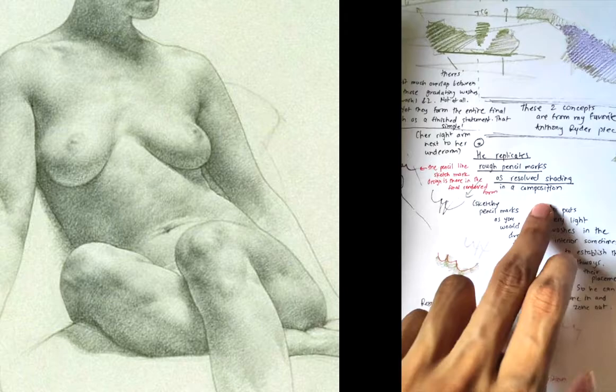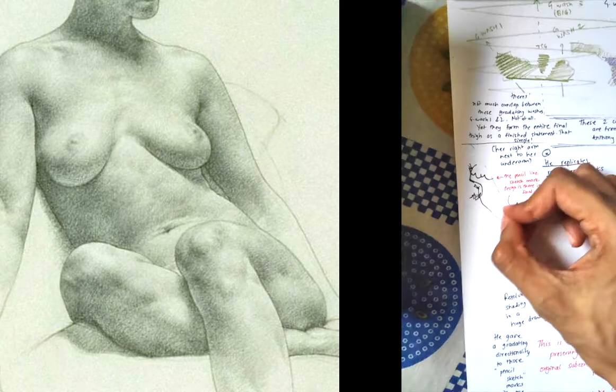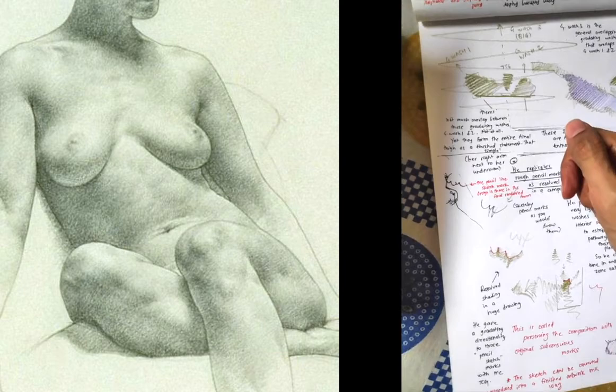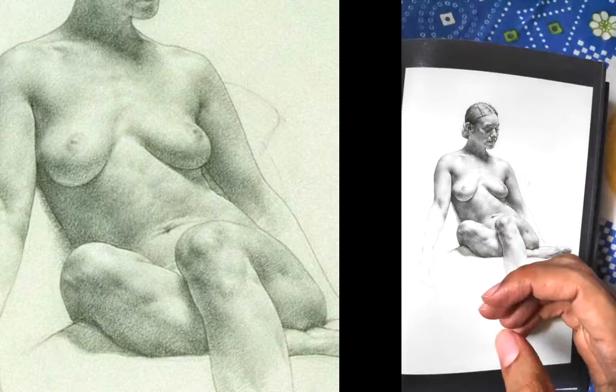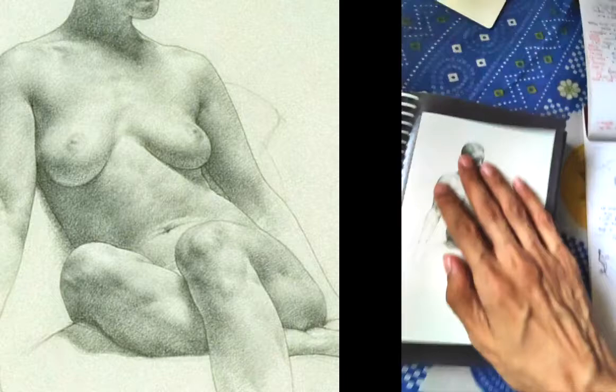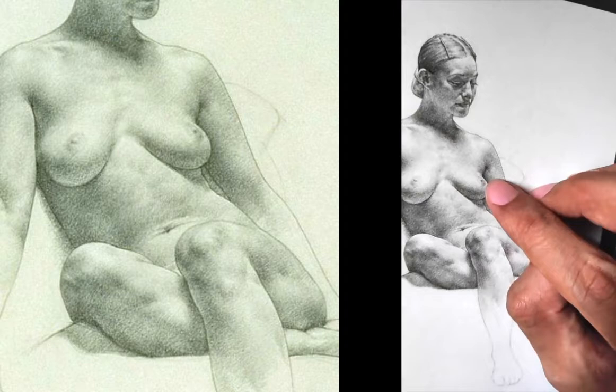He replicates rough pencil marks as resolved shading in a composition. Imagine you're designing something — a small sketch — and you just make these marks subconsciously, just putting these marks because you feel it out as an artist. But what would happen to that if this were a 12 by 18 huge paper? How would you translate that sketchy feeling into a large finished piece? He's done it over here. You can see this mark — look at this part in the drawing. He has done this, and I'm not saying he does this intentionally, but this is how I would use it.